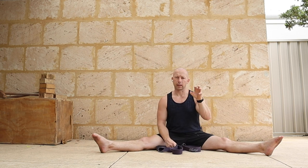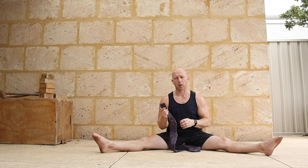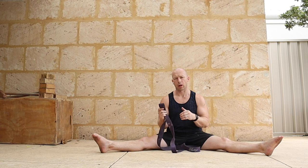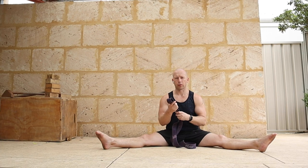Let me break down what I did yesterday into different components, because the questions I'm getting are around the strength of band you should use and the progressions and regressions for each movement. So let's first go into the straddle stretch itself, using the band.